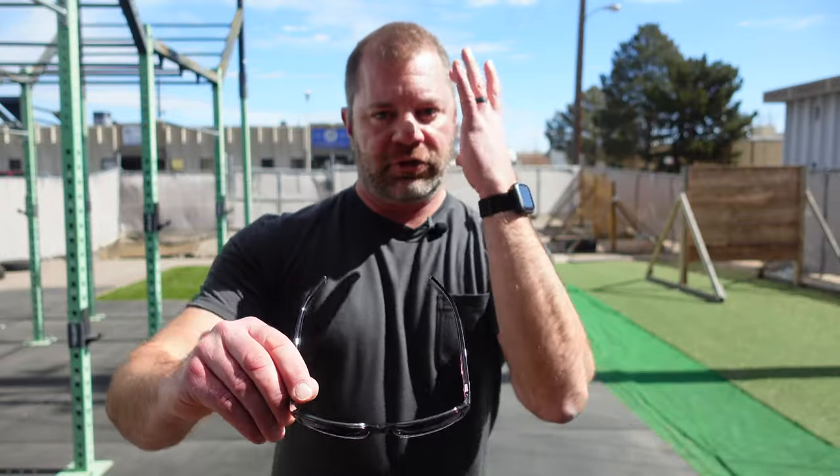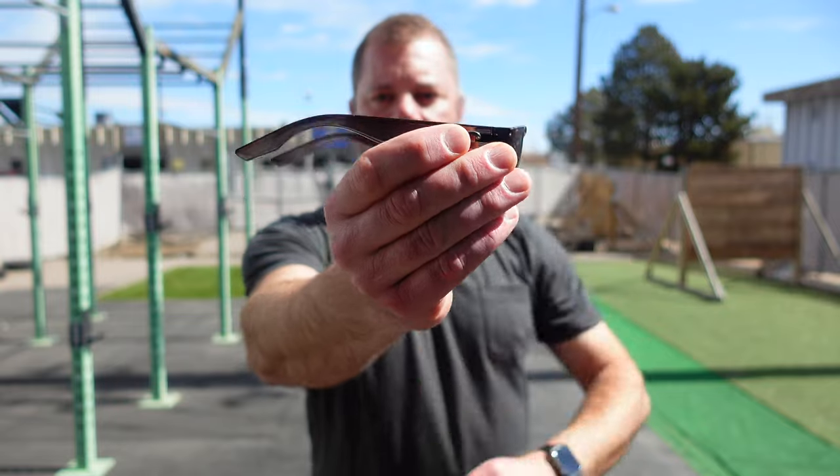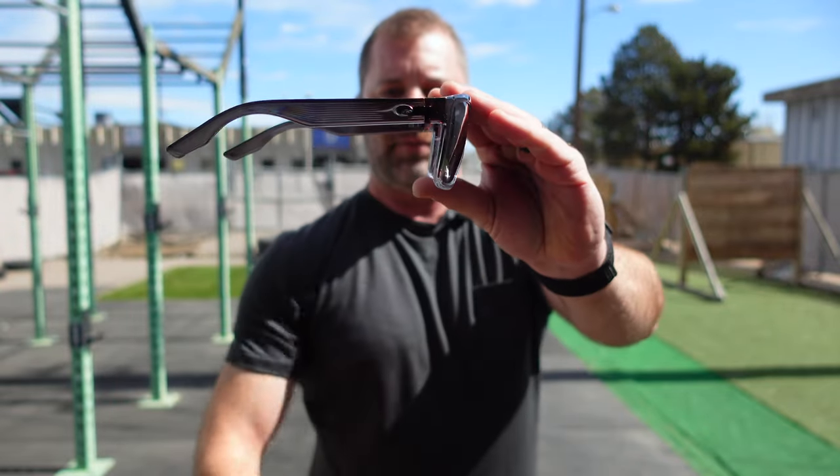Starting things off with sizing — for reference, I'm about a medium size head or helmet. I find that medium size sunglasses provide a good fit. These are a medium fit with extra large covers, so extra large is going to be the lens portion. There are the lenses, and then there is the body of the Ponch.